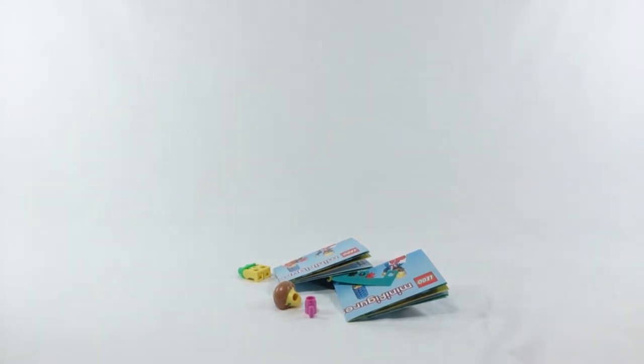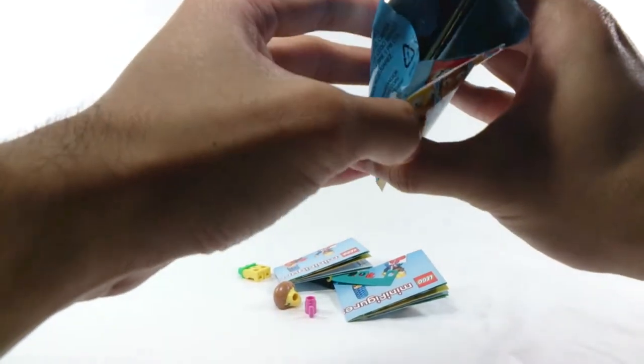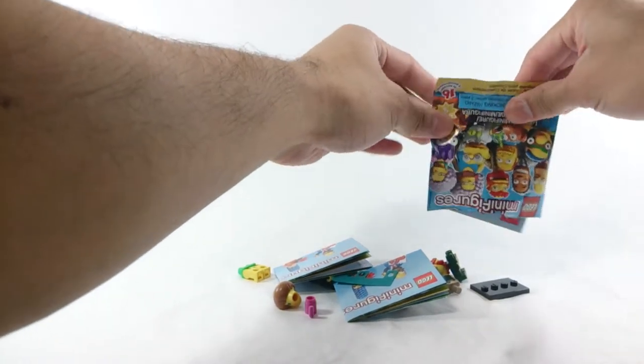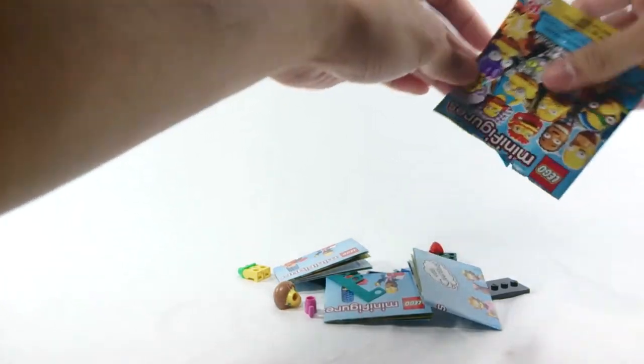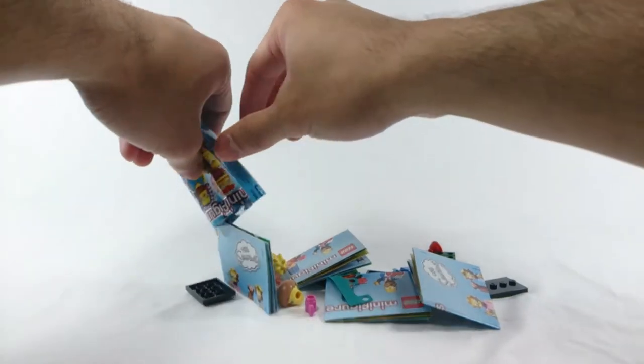Bag number 3 — alright, Groundskeeper Willy. Some of these are easier to feel for than others, but some of them have similar accessories. Like Homer — he has that heart-shaped, like a valentine's box, that printed tile. And I thought he was a doctor, so I guess I have to go back.